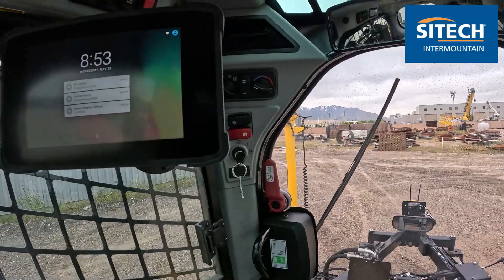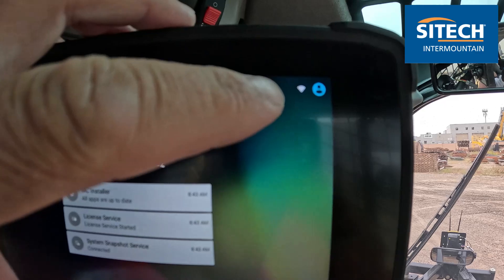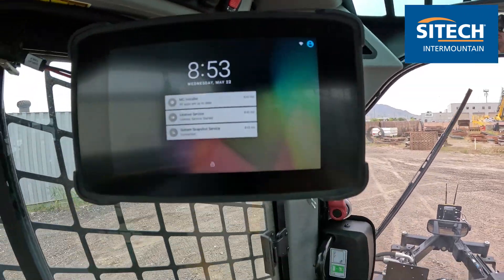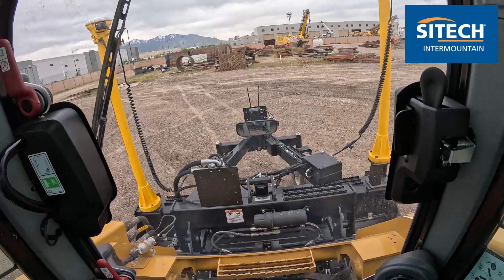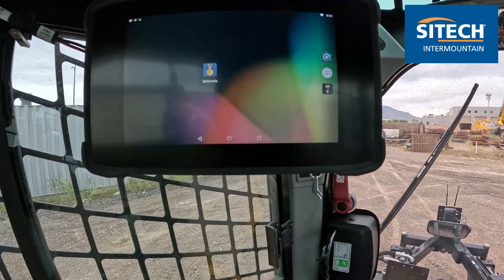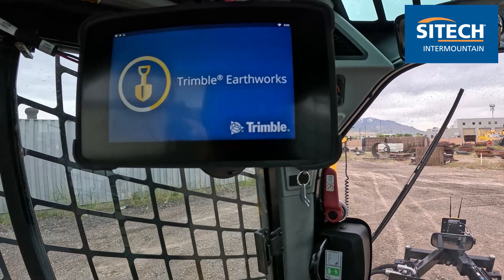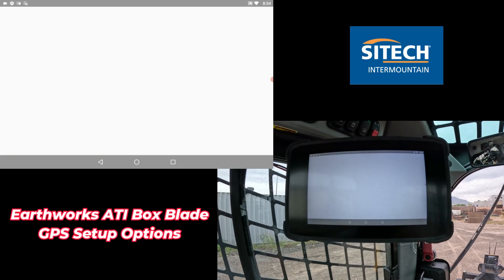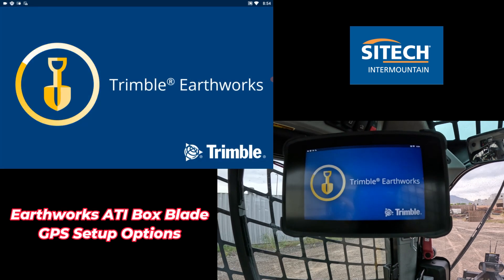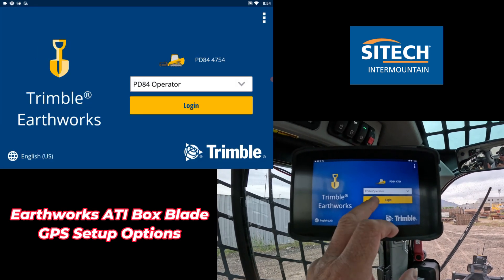When you get in the machine, you'll notice right off the bat that you need to wait for the Wi-Fi symbol right here to actually go solid, because remember it's Wi-Fi out to the EC520. Once that's good to go, you can go ahead and start it just like any other program — either the Earthworks app or the Cat app. Once your Wi-Fi is on and you're good to go, go ahead and start your Earthworks or Cat Grade app, whichever one you've got set up in the machine.